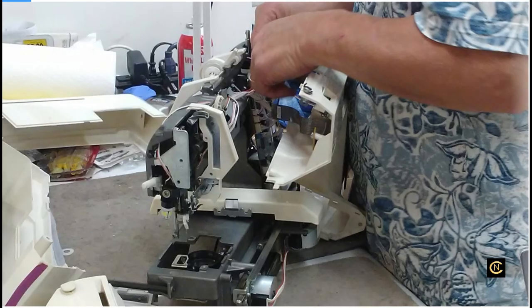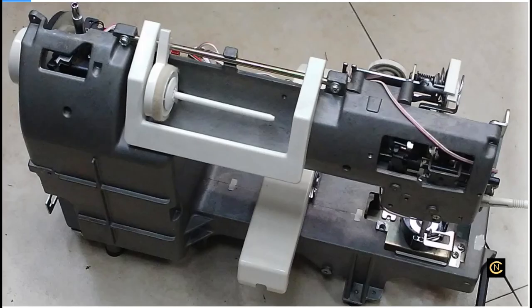Here he is taking it all apart. All that gray you see is all metal. For you newbies when you hear me talking about finding a machine with an all-metal frame - that machine is going to last you. Look at this - it's like a tank, like armored. When people say they don't make machines like they used to, these machines are made very well.